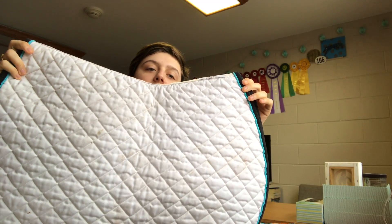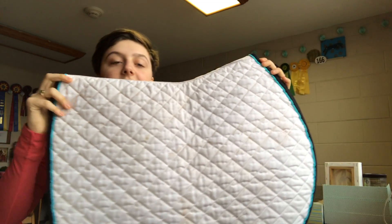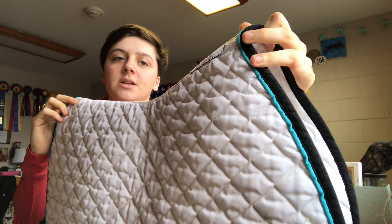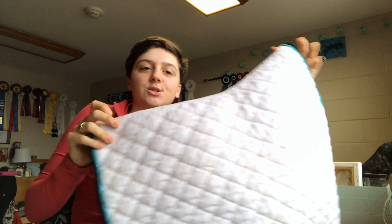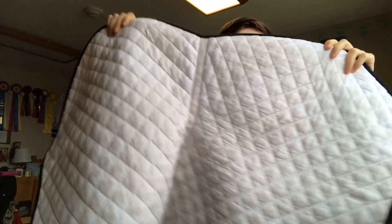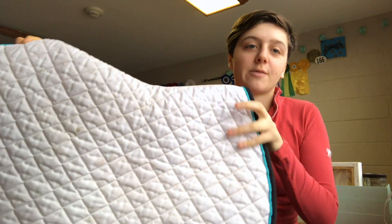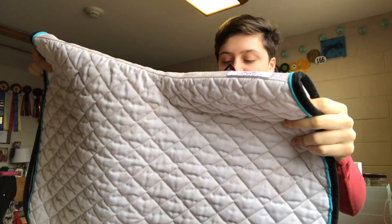Next is — oh, it's really dirty. I keep my saddle pads in my trunk so they're all a little dirty and have some hay on them. But this one is an Ogilvy jump pad. It's my show pad — I use it for show jumping usually. It's got turquoise piping and black trim, and it's white on the inside, which is kind of a bummer. But it's white on the outside too, so it doesn't really matter. It's got that Ogilvy really nice soft fabric on the inside, and it's just one of my favorite pads. It's really comfortable, durable, and just a really nice pad.